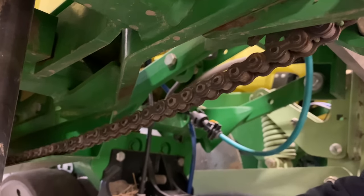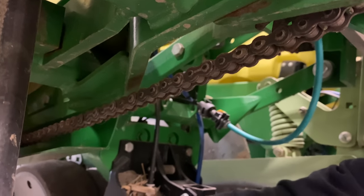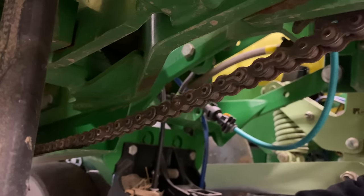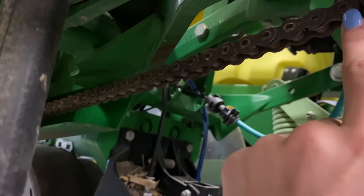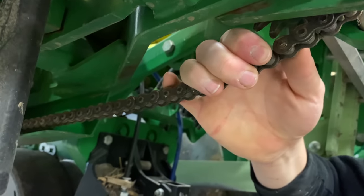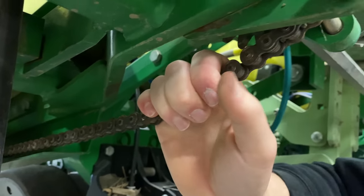Now we're on the other side. Because we replaced the chain on the other side, this chain isn't lost, but I figure we might as well just put a new one on now. So we're looking for the master link right now. It's missing — it's missing! And this one's almost falling off. Well, it's a good thing we're replacing this chain. Wow, good eye.